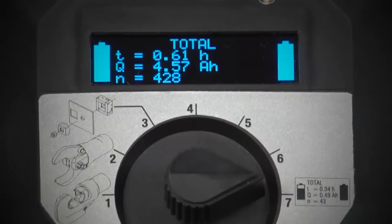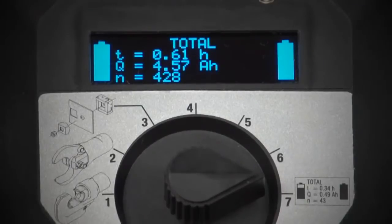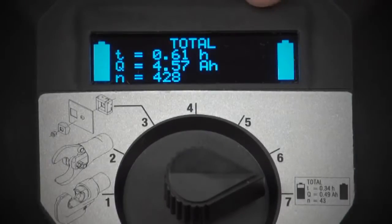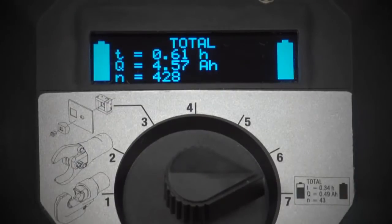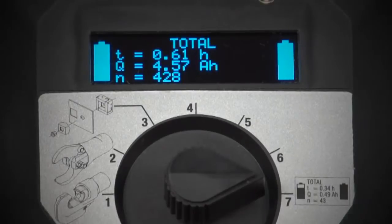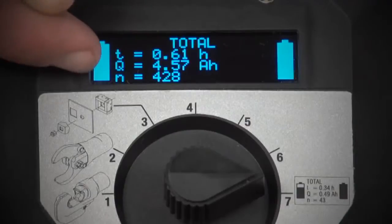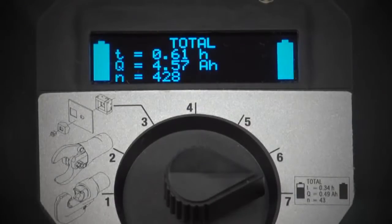The seventh position is a diagnostics check for the product. There's a battery level indicator for each of the two batteries that sit on the back of the EHP 700L. It also has a complete history readout: T is allocated for the total time the product has been running — the total number of hours put into use. Q reads the amperage pull from the batteries, and N represents the number of full pressure crimps, cuts, or punches performed with this machine.